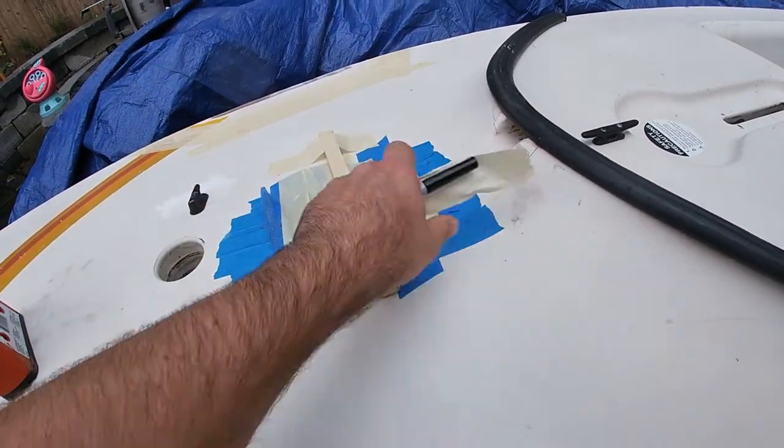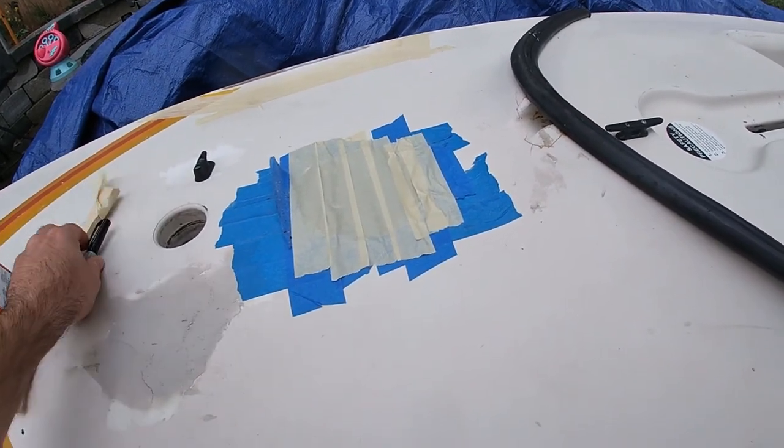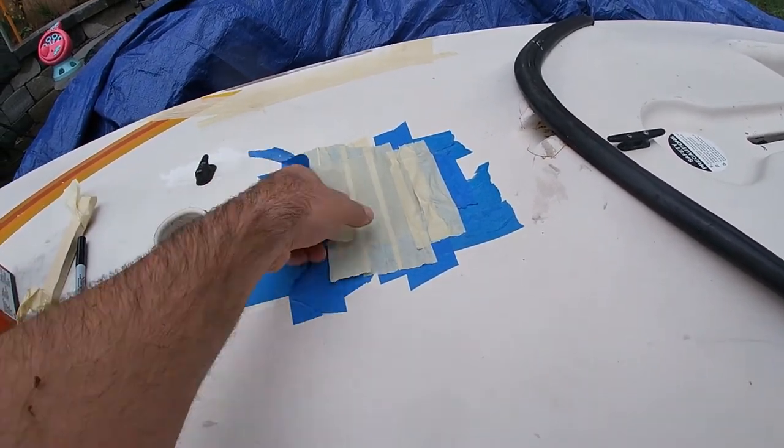We cut these last year to get our first look in the boat and never really bothered closing them up since we haven't been sailing yet.